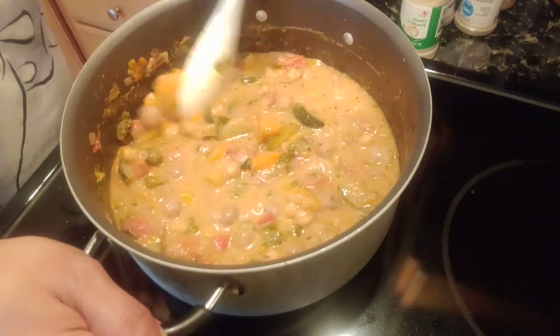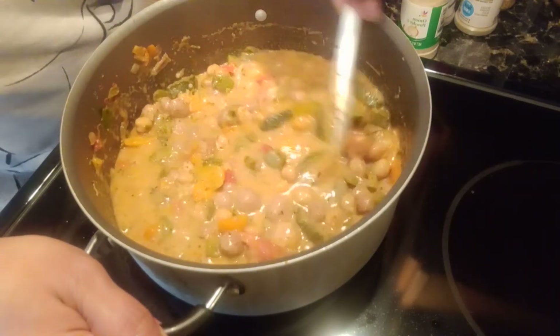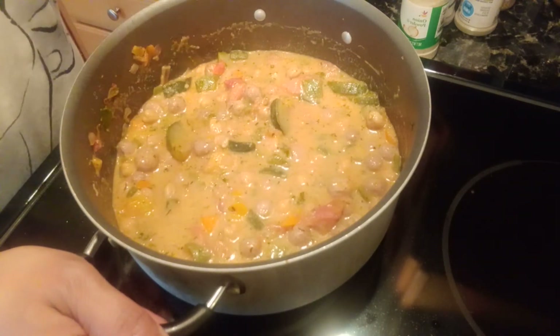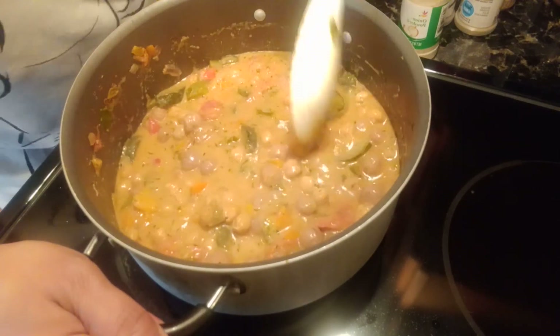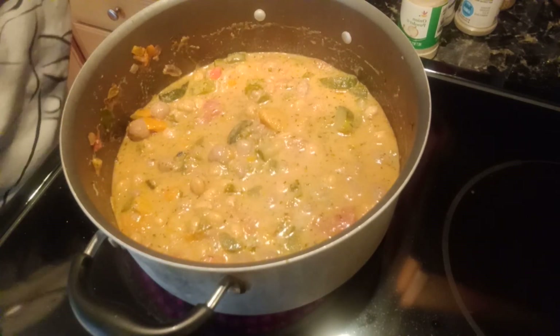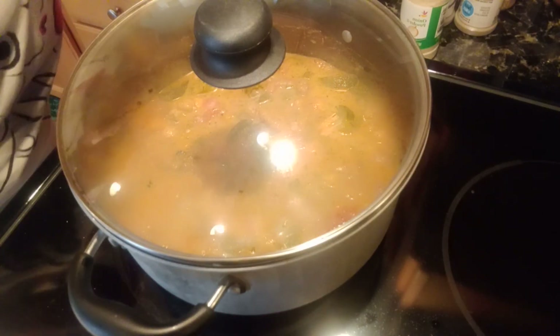I'm going to give it another taste. It's perfect. Alright, so I'm going to let this cook and I'll be back with part three to show you how my stew is doing. Princess on a Pillow here, thank you for watching — be right back.